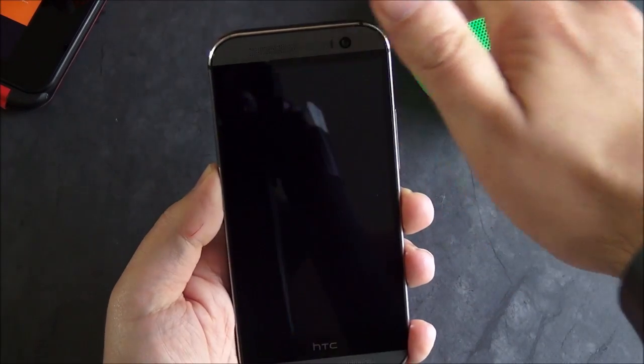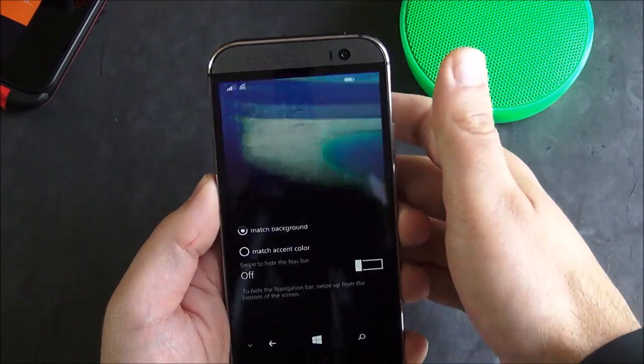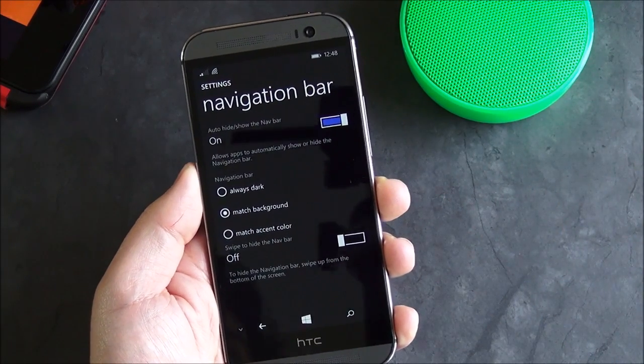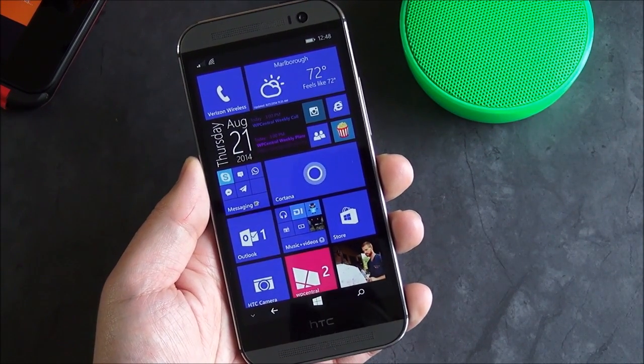What I mean specifically is when I turn that display off, they disappear too. On a normal Windows Phone — or a traditional one I should say — those buttons are actually physically on the device and they're always there even when the display is off. However, on this device they are virtual keys, so they're part of the software.